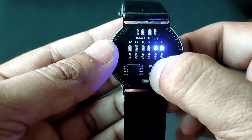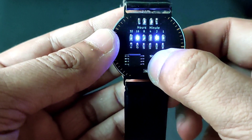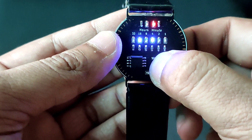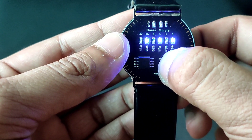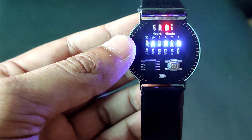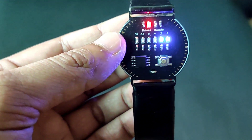Now if you long press it again, it will go into minute setting mode, where you can increase the minutes by pressing the button. Now if you long press it again, it will come out from setting mode. Now it will show hour and minute by pressing the single button.